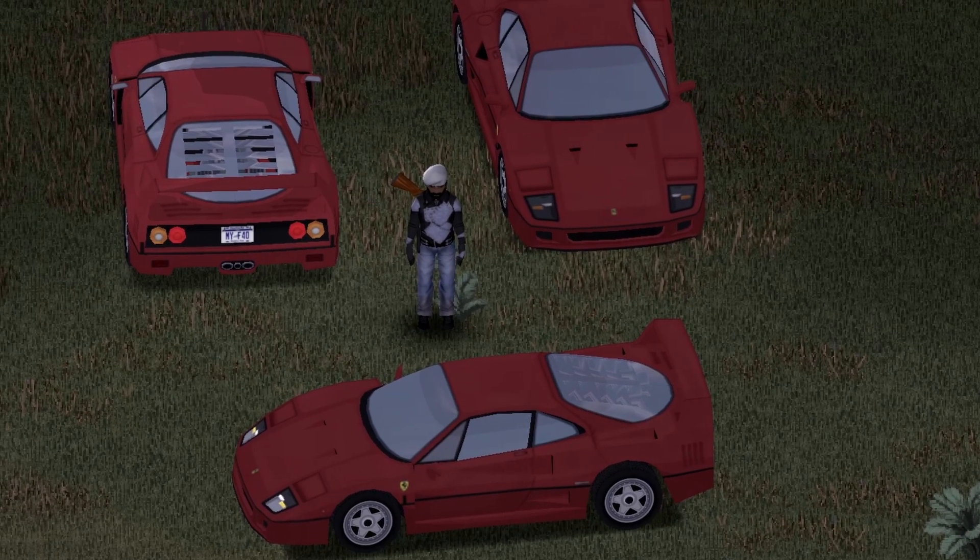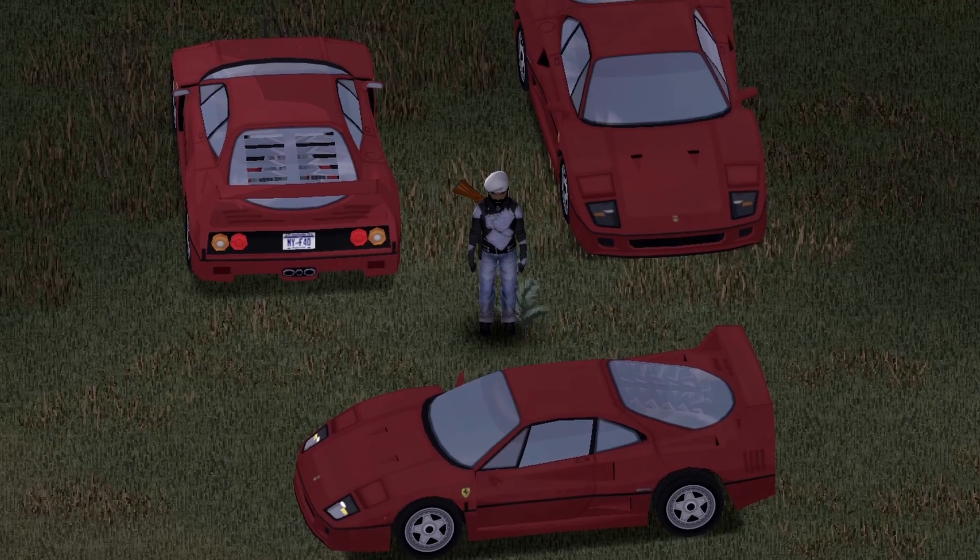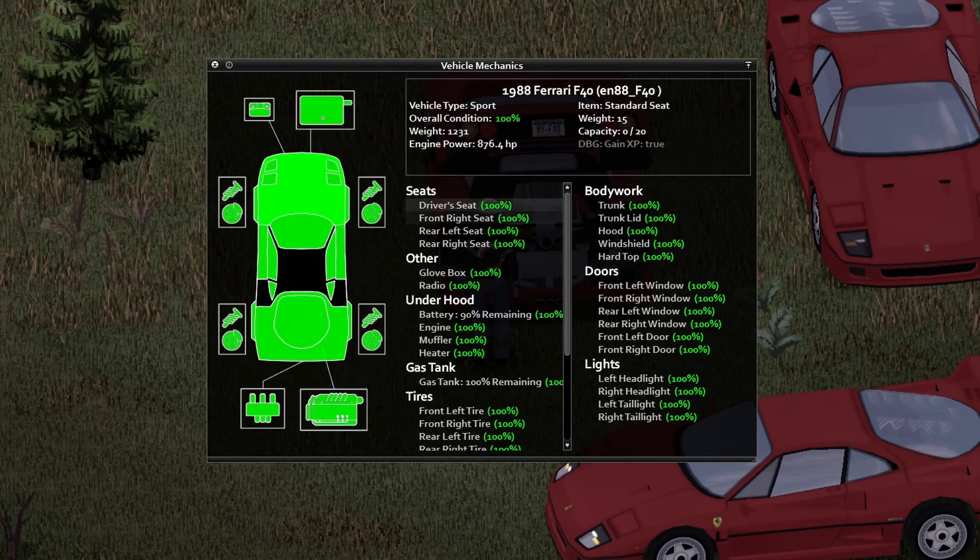Starting with the front view, back view, and side view. This vehicle does not include any spare tires. Moving on to the back of the vehicle — awesome animation with tons of detail there.